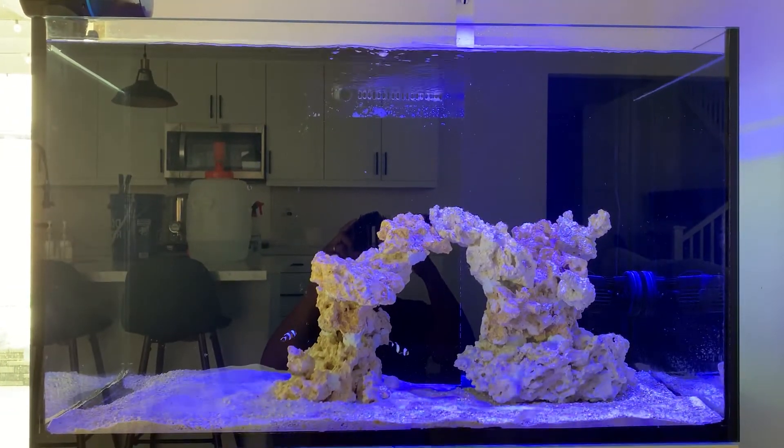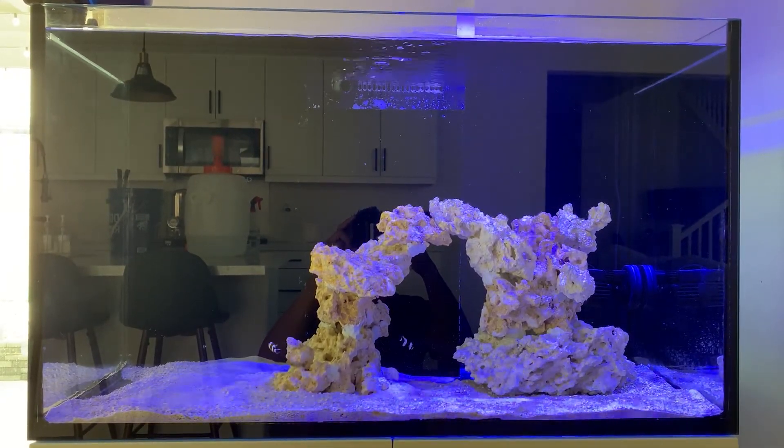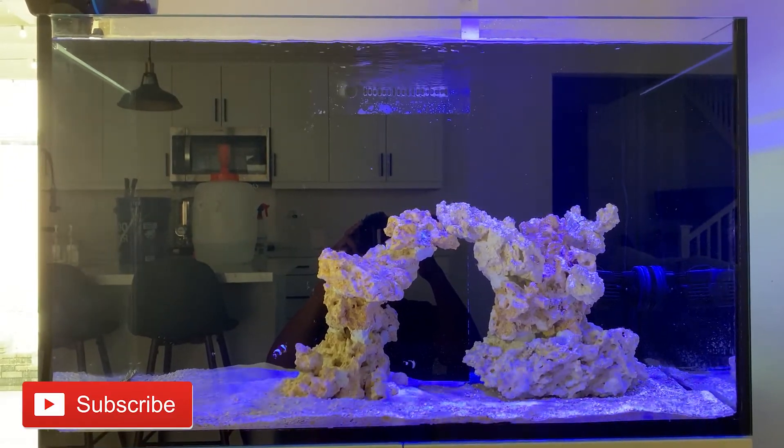The tank finished cycling — after the water change I tested it and everything went down to zero. So now I'm ready, or should be ready, to start moving everything over from the old tank into this one.